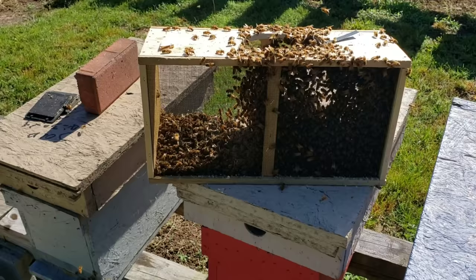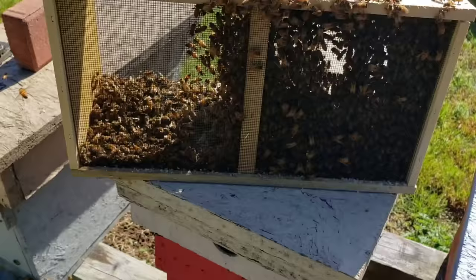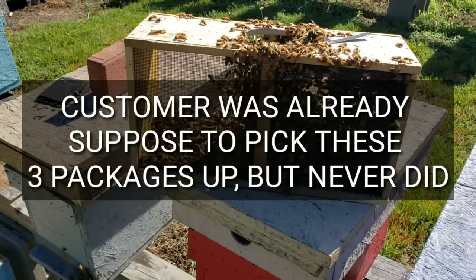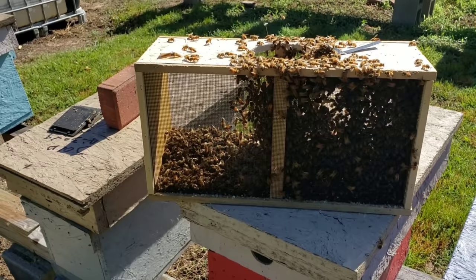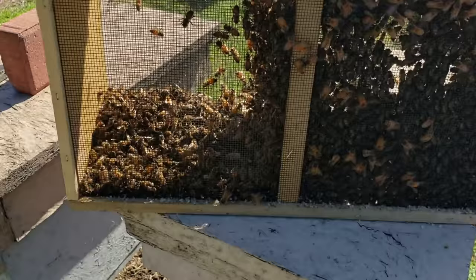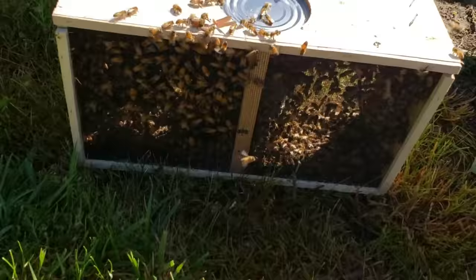Just to get that out to newbies that have never done beekeeping, kind of give them an idea. Now these have more than normal because they've been in the store a little bit too long. We try to get our leftovers put back in our yard as quick as possible, but sometimes things happen and we don't get to it right away. And as you can see right here, there's some dead ones there. This package here also has a few dead ones in the bottom, and so does this one.